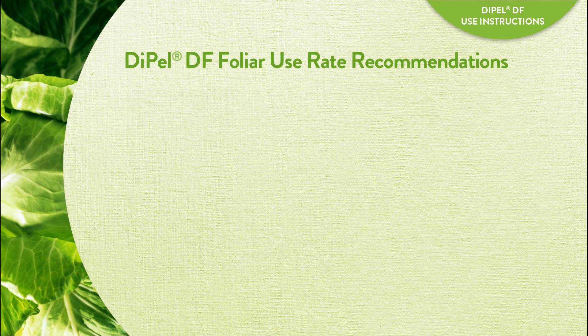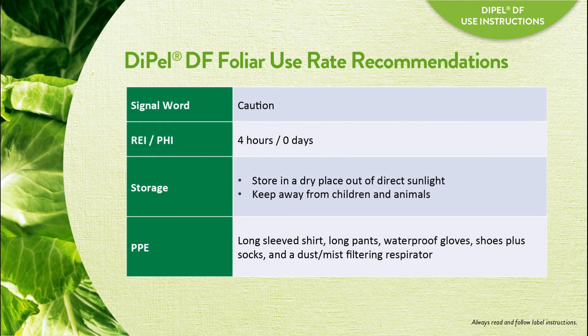The signal word for Dipel DF is caution. Dipel DF has a short, four-hour REI, which is the lowest legally allowable, and no PHI.